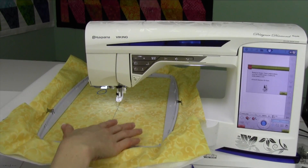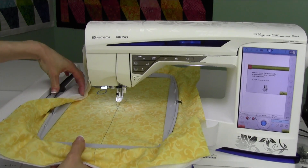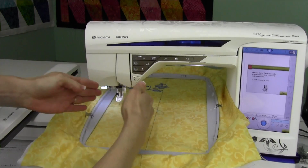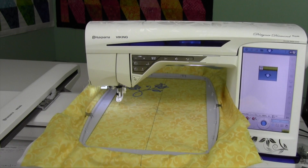If your last embroidery design is still in the hoop from overnight, you can go ahead — push down on the lever, pull the hoop towards you, set the hoop over to the side, and then touch okay. The embroidery arm is going to move, so you want to make sure it doesn't hit anything.